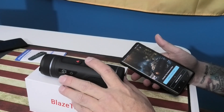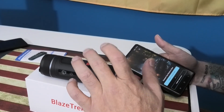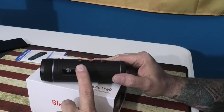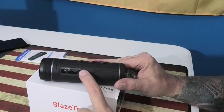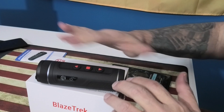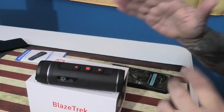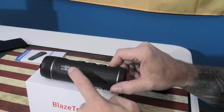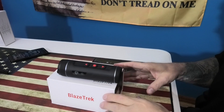Once you have your thermal all charged up and powered on, something I noticed that I really like: the power button is on the side. You only have three buttons on top, so you don't have to worry about accidentally hitting the power button in the middle of a hunt. Power button's on the side — I really like that design.